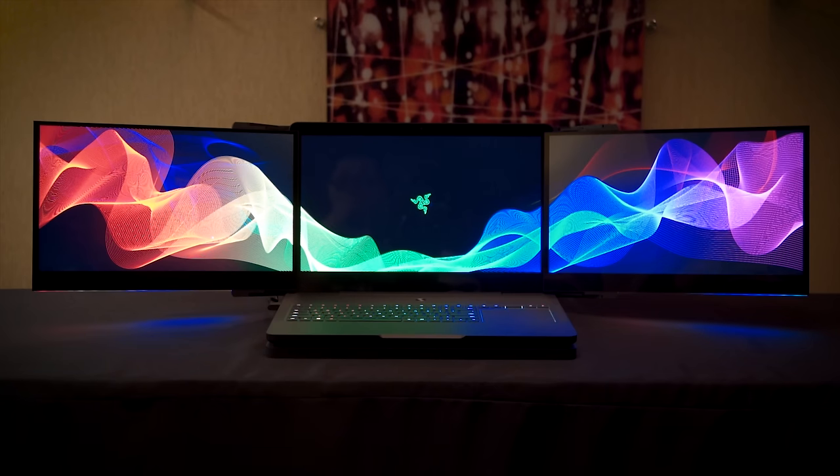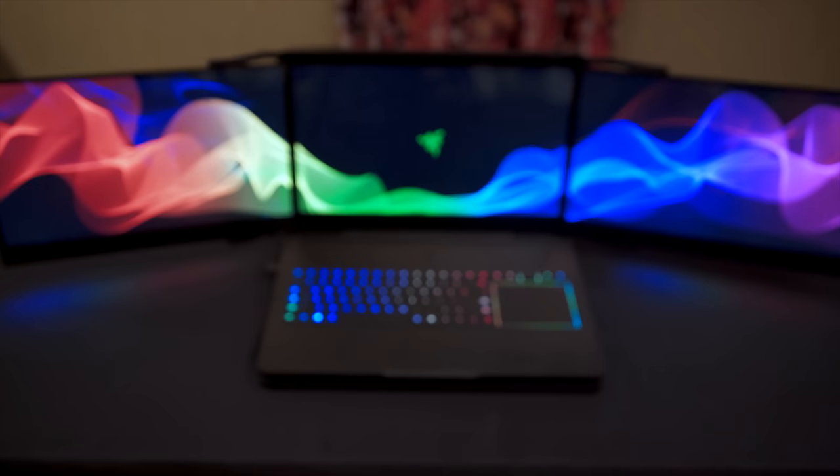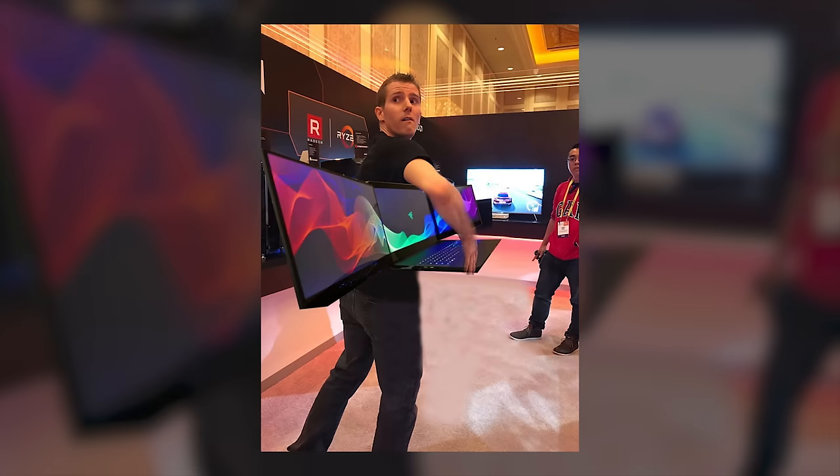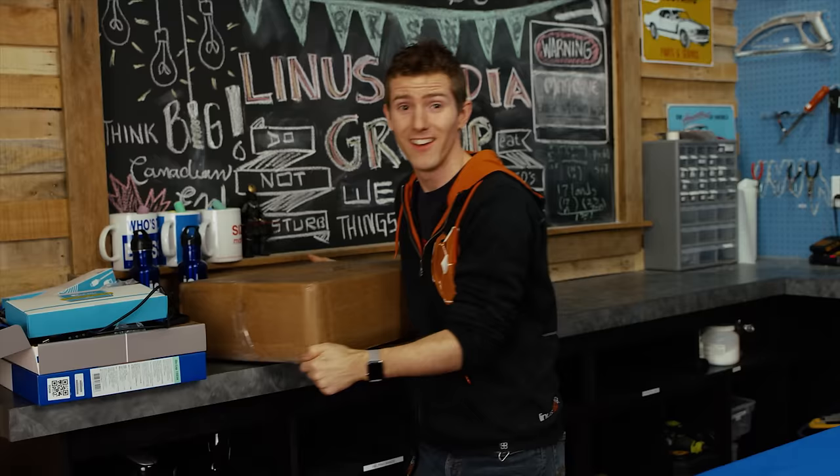Razer Project Valerie — the portable triple 4K monitor gaming system they showed off earlier this year at CES. We all heard the rumors that I stole it from their booth during cleanup at the show. But I'm gonna let you guys in on a little secret: I didn't steal it.